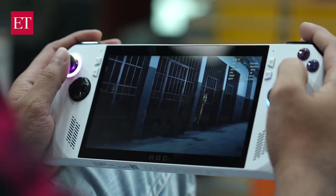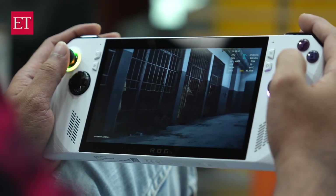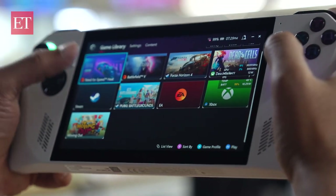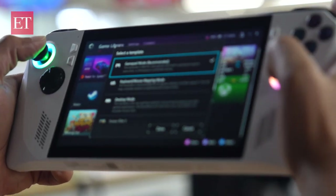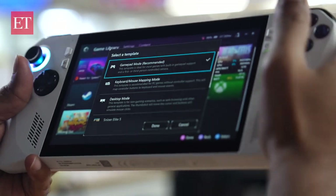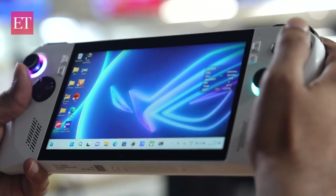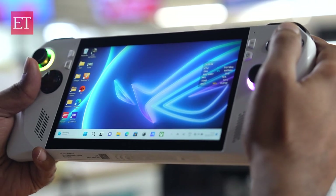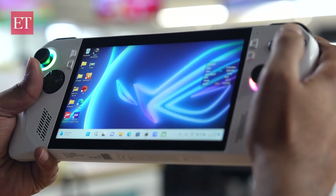So is it a phone, a laptop, or a tablet? Honestly, it's a mix of all these things. Asus deserves all the praise for pulling off such a launch — good or bad, that is subjective. To play AAA-rated games on this portable device will really be something. You can install games from Steam, Xbox, EA, and more. However, you may find the Windows UI a little irritating — considering the size of the screen, the UI should have been customized for a better user experience.